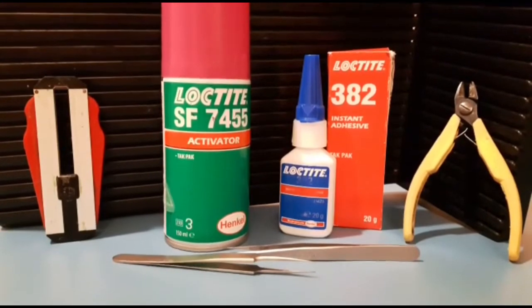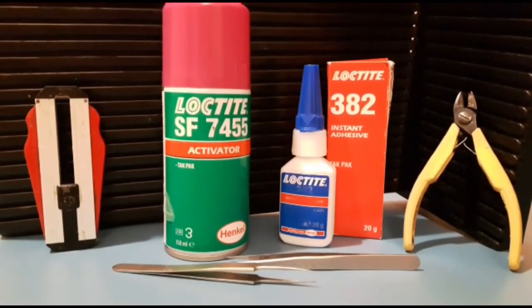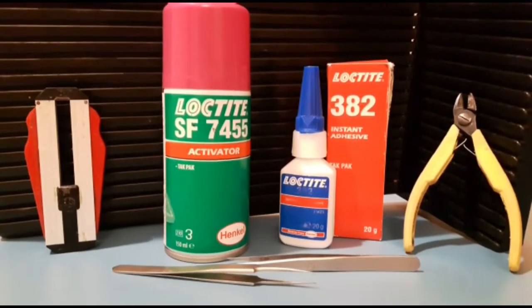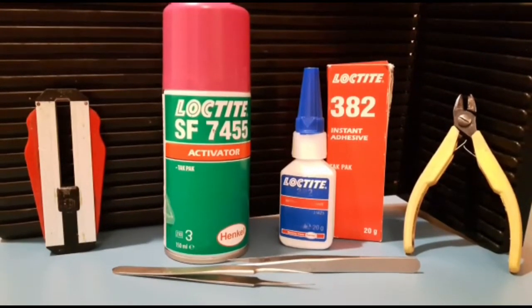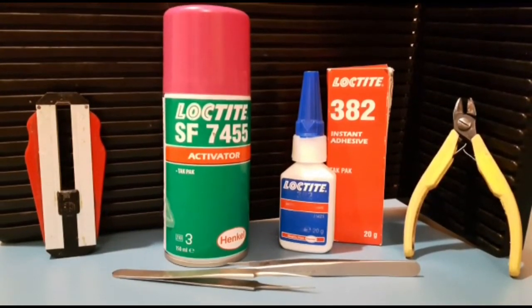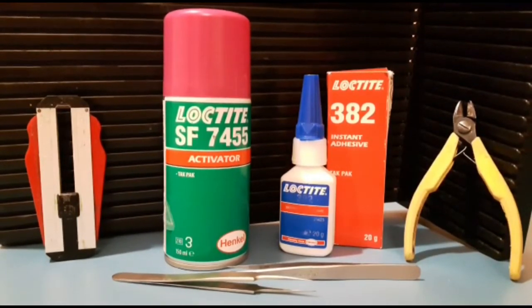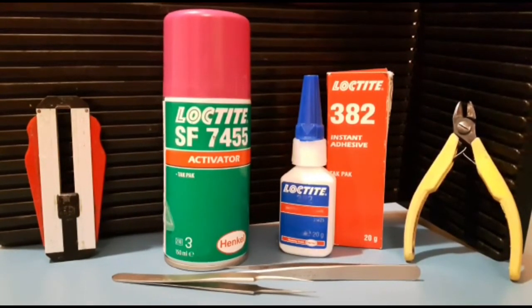Welcome to my latest video — this is a quick guide on how I do my kynar wire modifications. There are a few pictures before this and I'll put a few more after, but they're ones I've just made up the mods on for this video. There are three or four main things to cover, like using the activator before the glue.